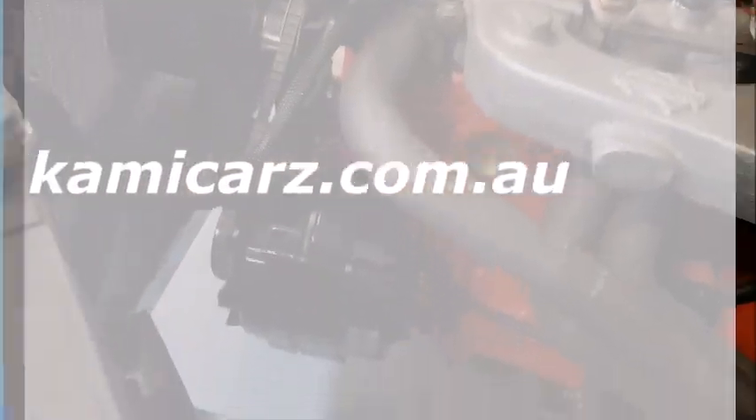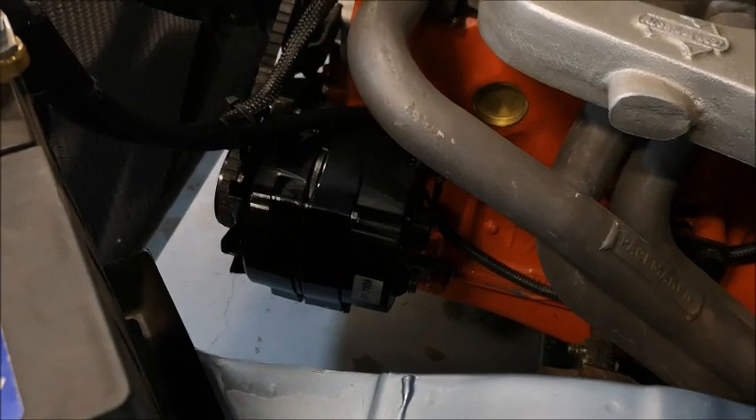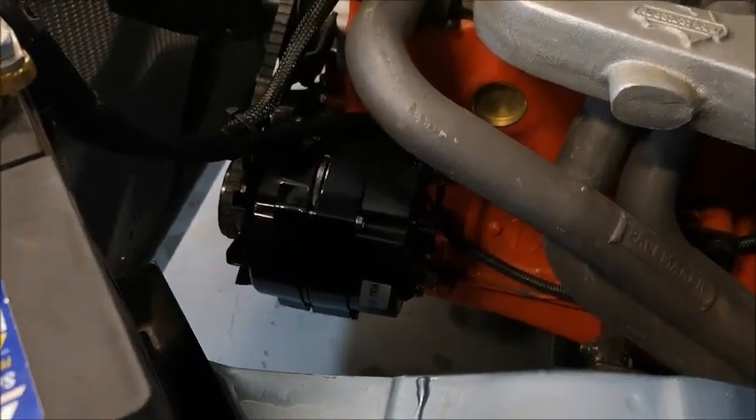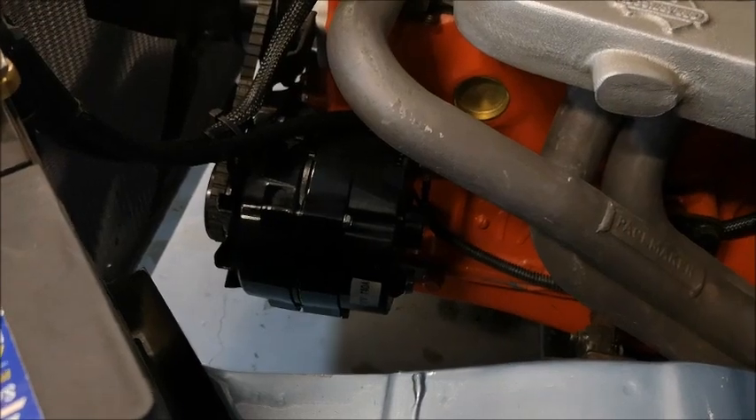I'm just going to review a few of the parts that I bought for the Tarana. It's always a minefield buying stuff online, not sure sometimes, but this has worked out quite well.